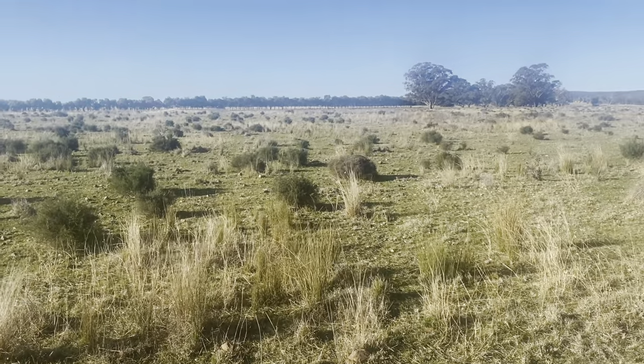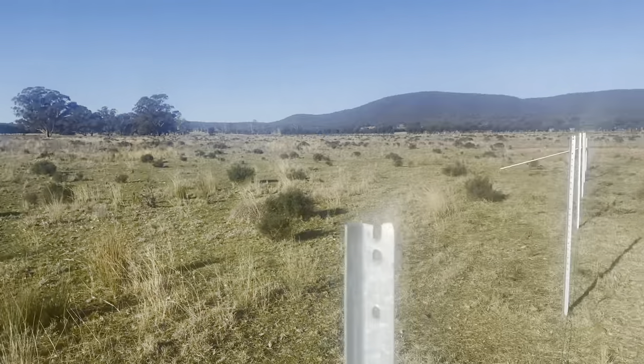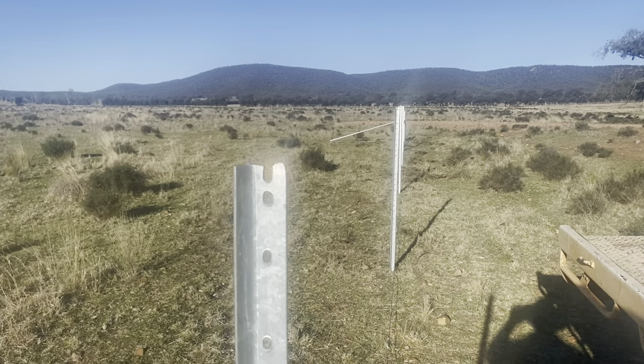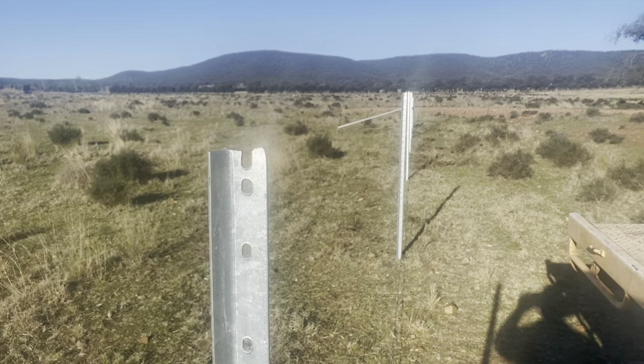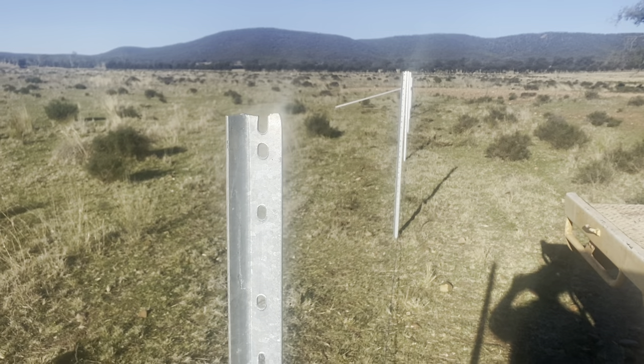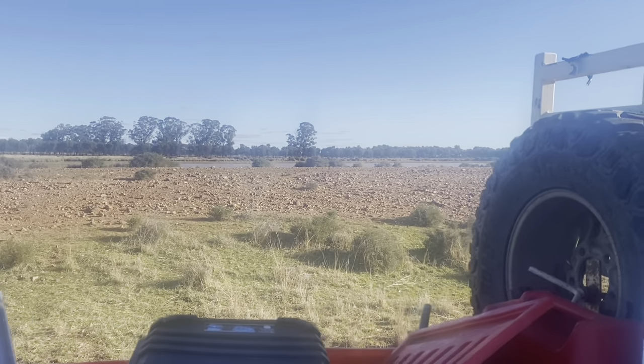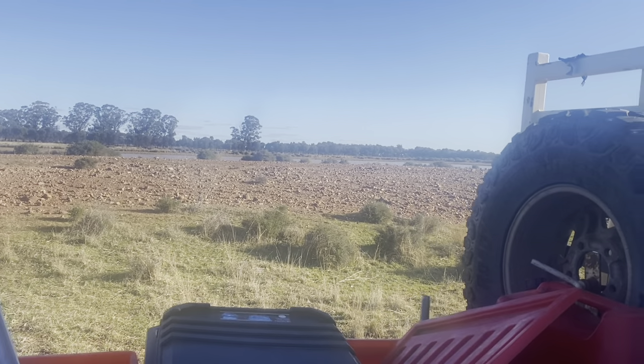Hi everyone, I thought I'd better do some filming to keep Tony happy. Anyway, we're back out at the feedlot and we're just running the boundary of the feedlot. So that's the dam just there — that's where the water's going to come from.